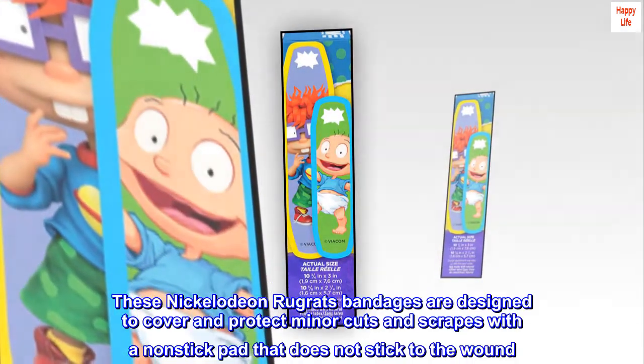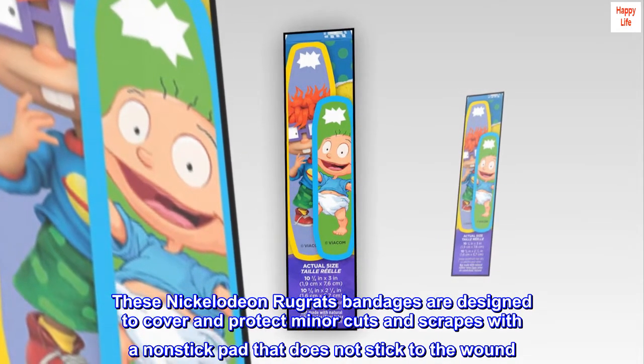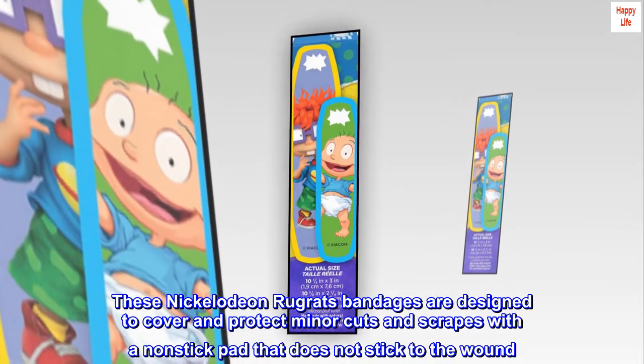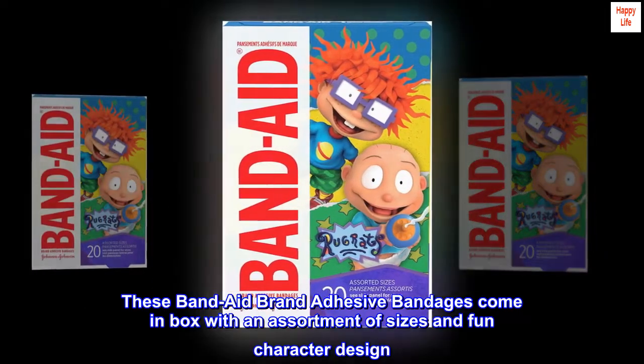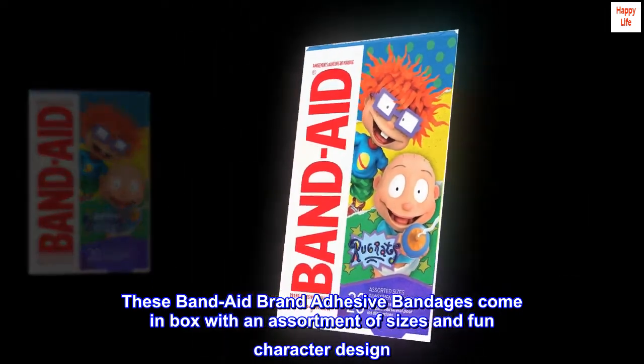These Nickelodeon Rugrats bandages are designed to cover and protect minor cuts and scrapes with a non-stick pad that does not stick to the wound. These Band-Aid brand adhesive bandages come in a box with an assortment of sizes and fun character designs.